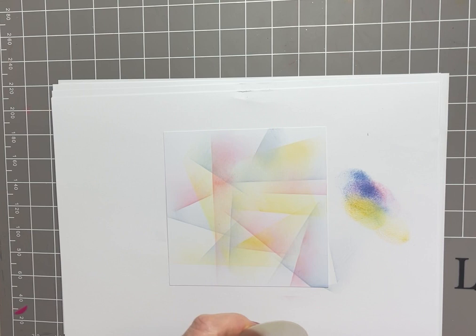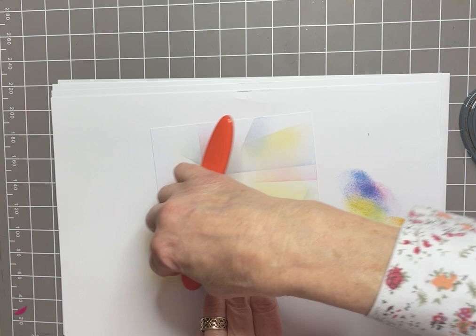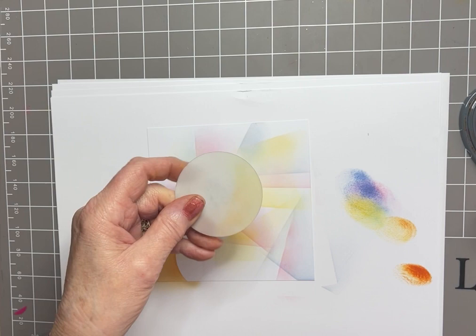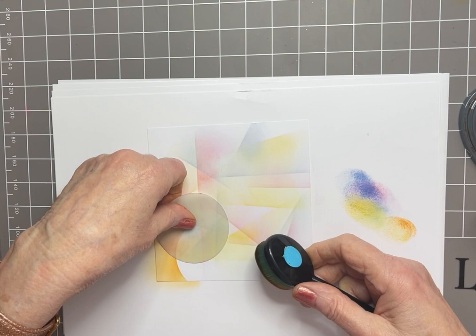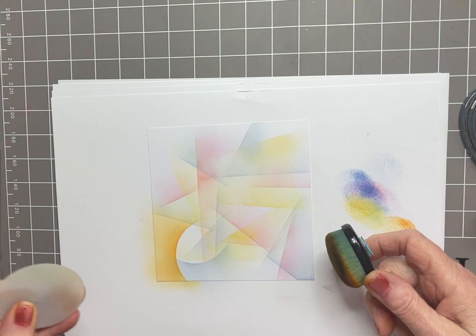I'm going to start off with Russet Orange — gently does it. It's quite a strong color, I want it to be quite bright but not overpowering. Then I'm going to wipe my moon mask and bring the blue back in here, not putting too much blue on, just a tiny amount and then taking a lot of it off.